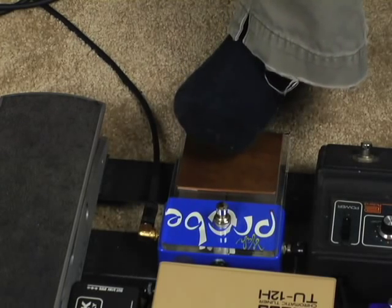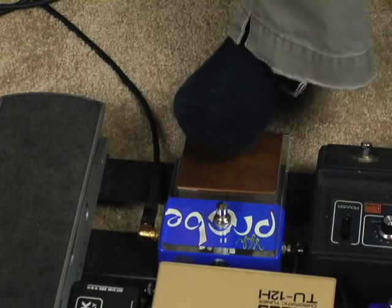So you can do all your normal wah sounds, but it's interesting to get those slightly different things that you can do too.